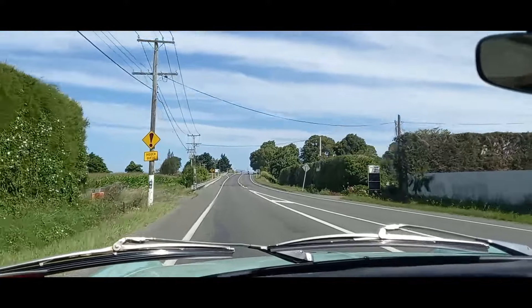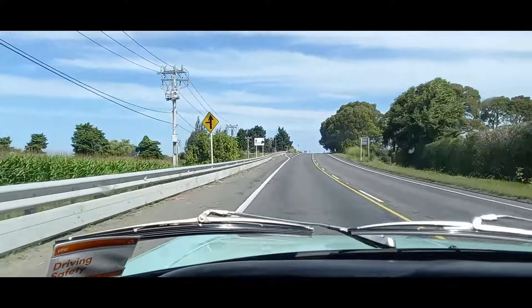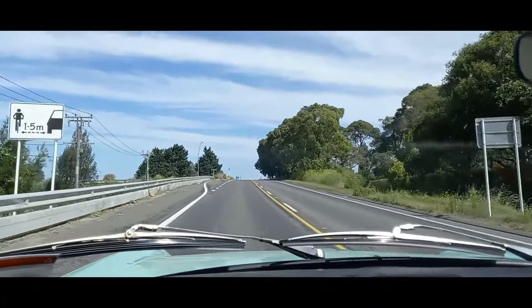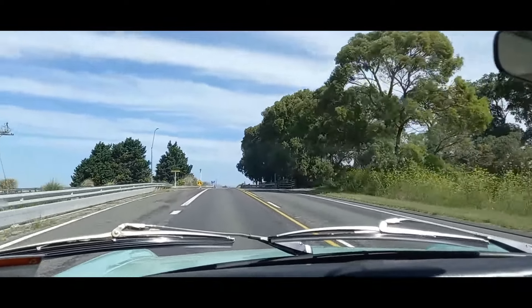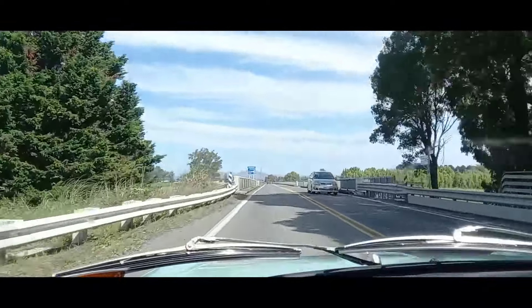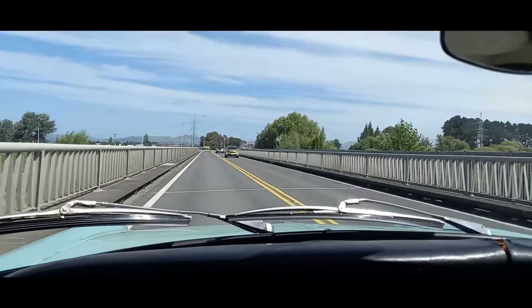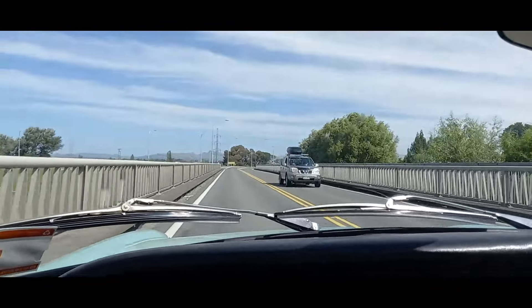It's just really nice driving an old classic car — they just make you feel happy. They're so basic and you have to really concentrate on driving them. There's no electronics. I highly recommend driving one or even buying one; it's definitely worth it.